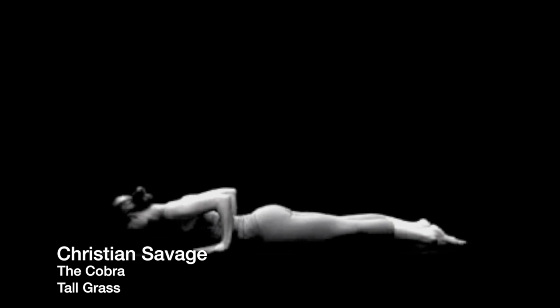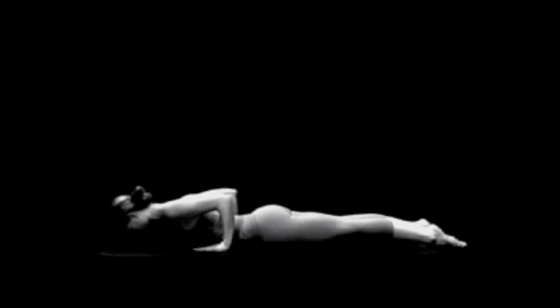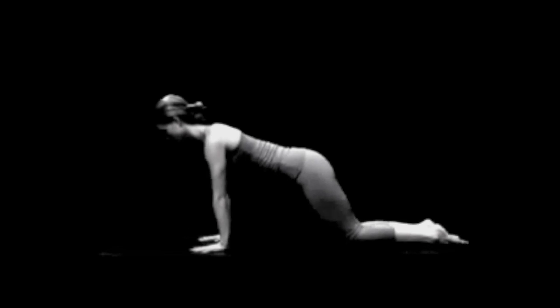Let us begin our workout with a delightful stretch of the back. This posture is a slow, methodical stretching of every vertebra of the spinal column — massaging, stimulating, and relaxing.